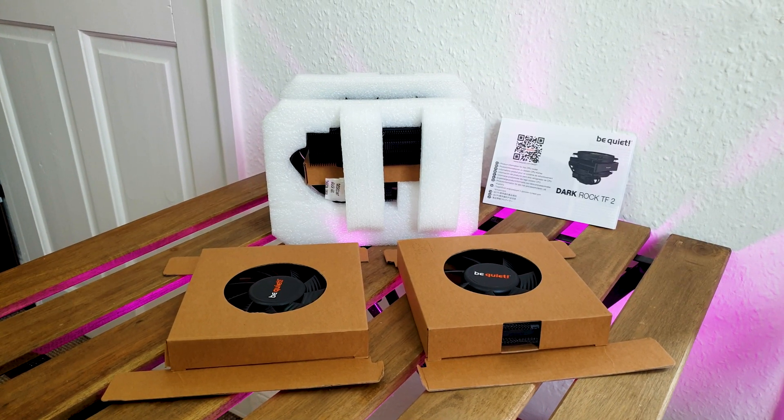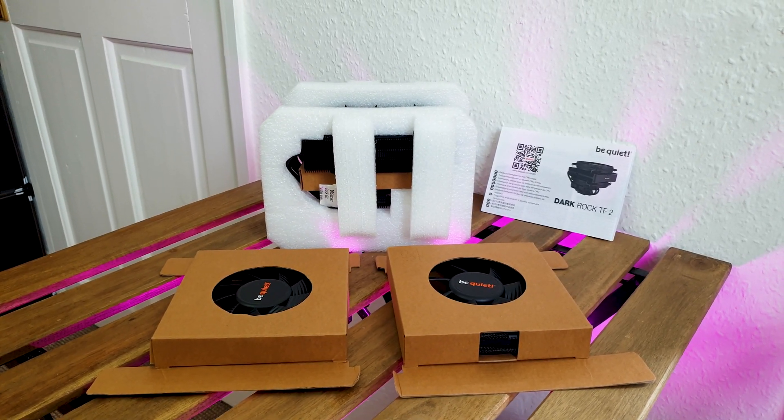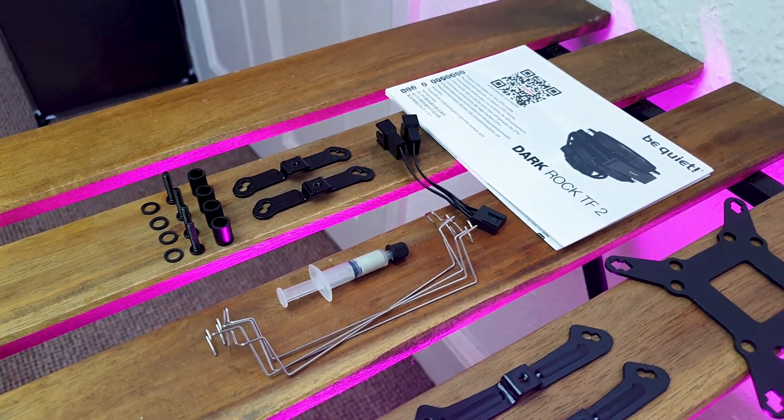Inside, the heatsink is well protected via modular foam while the fans have their own separate boxes. The accessory box is sandwiched between the two parallel heatsinks. Regarding the supplied installation hardware and accessories, here is a detailed view.